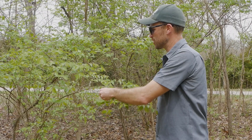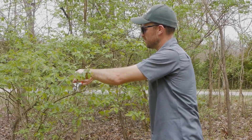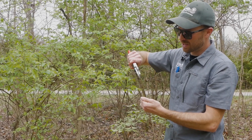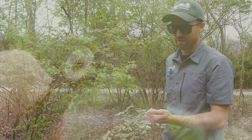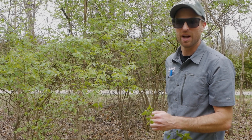A dead giveaway for bush honeysuckle is actually trimming off one of the stems and taking a look. The center of the stem is hollow on these things. So if you're unsure about ID, a good way to get a definitive ID is to clip a small branch off and take a look to see if it's hollow on the inside.